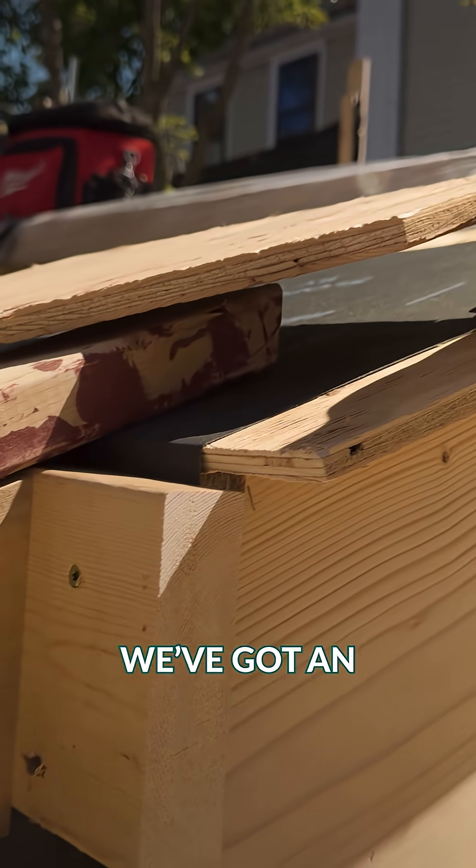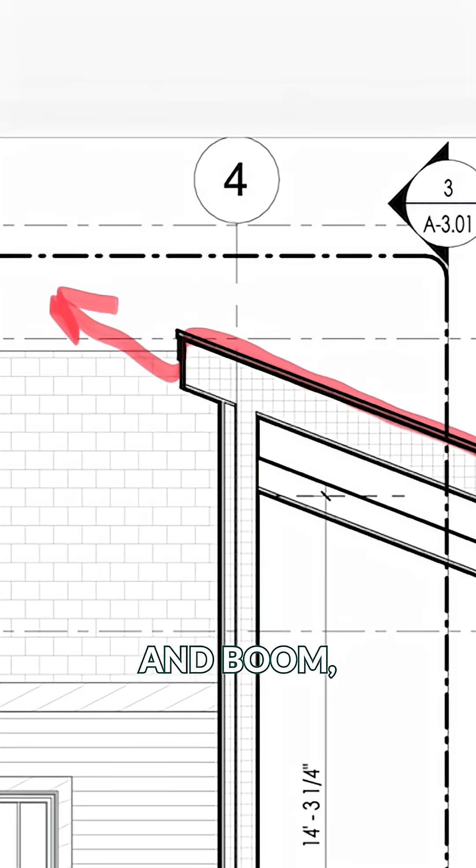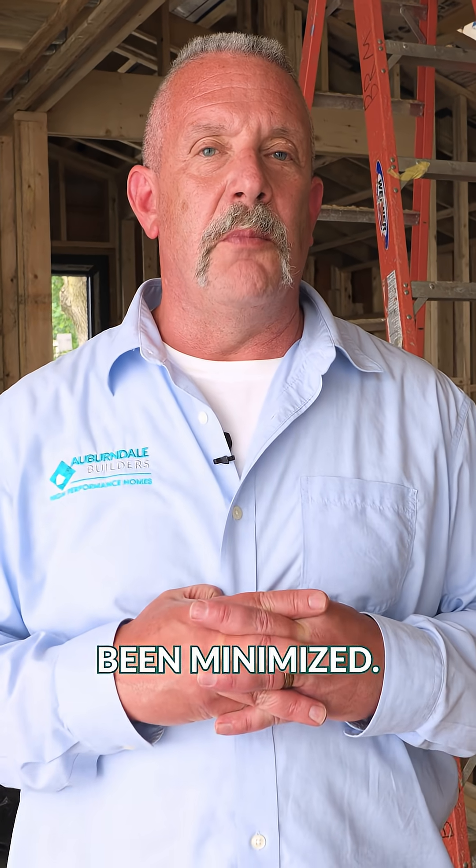It dissipates in our overvent channel, which is one and a half inches. We've got an intake down at the lower soffit, it goes out at the ridge — and the risk has really been minimized.